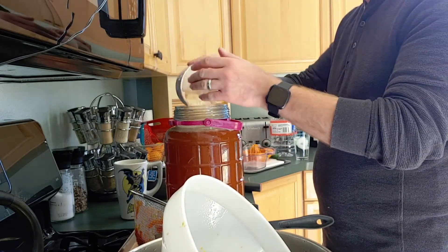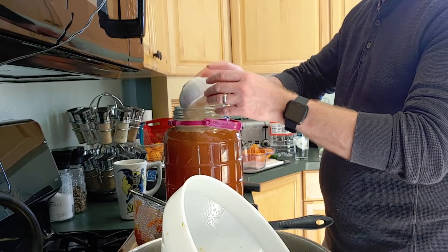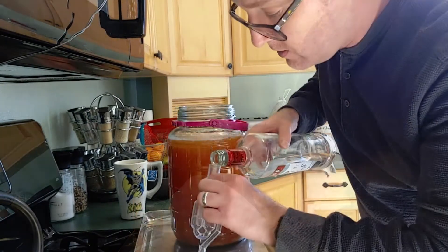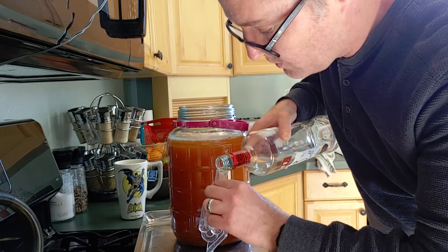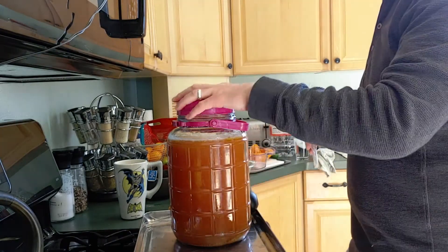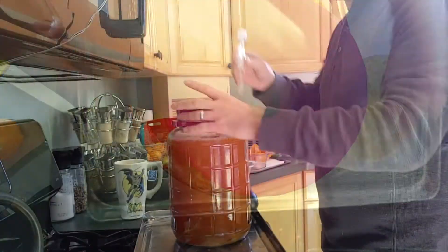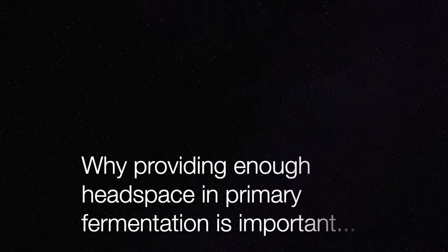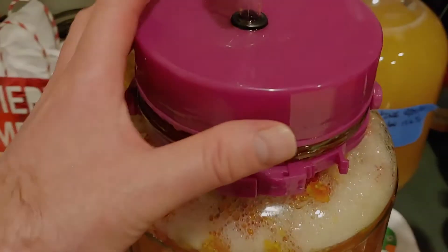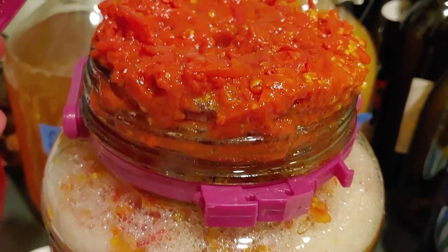At this point I'm adding my yeast, and a little bit of vodka for my airlock. I prefer vodka because it's a sterile solution. Pop that on there.